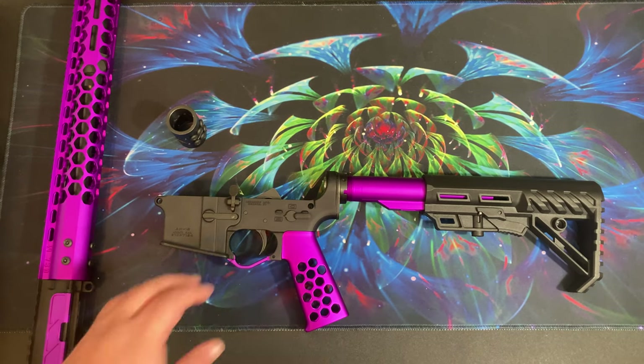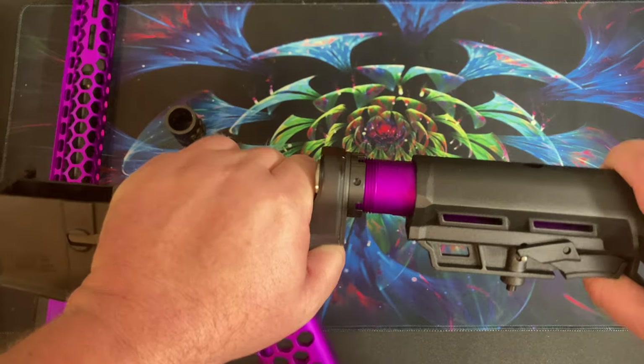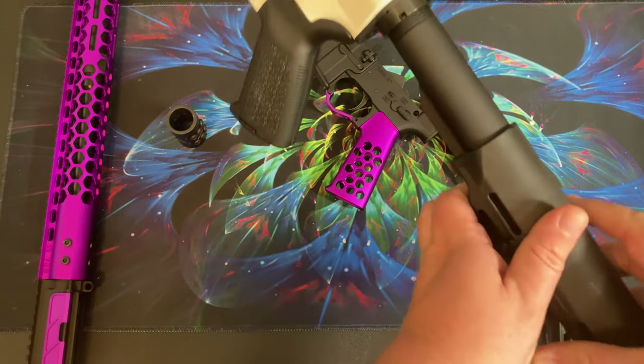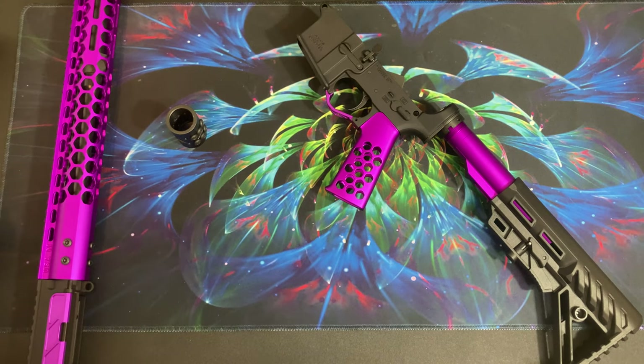The same goes for the stock — it's really tight. Whereas on my white one it fits much better. Just things to note.